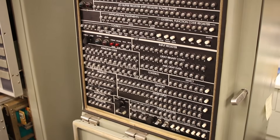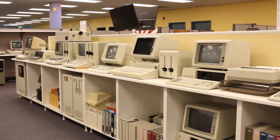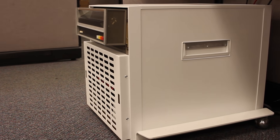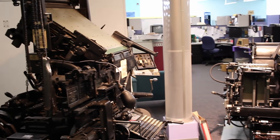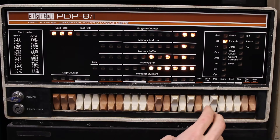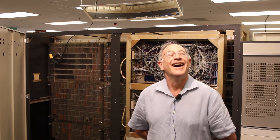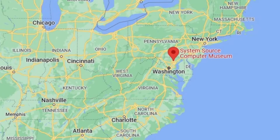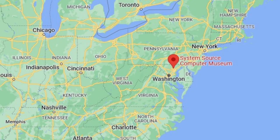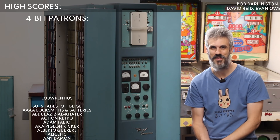Bob has just one of the greatest museums in the country. He's got a whole cadre of IBMs, a Xerox Alto, a bunch of really cool mini computers, even a Linotype, and he fires a lot of them up and lets people experience these machines like they're meant to be used. Bob is also just an absolute legend, so if you're anywhere in the area — even if you're not — go check out System Source. It is absolutely worth the visit.